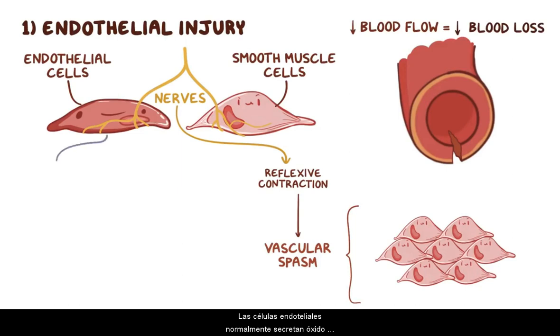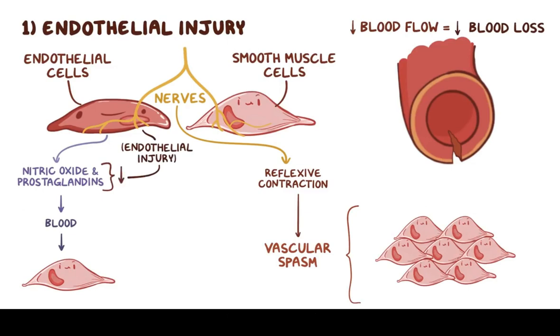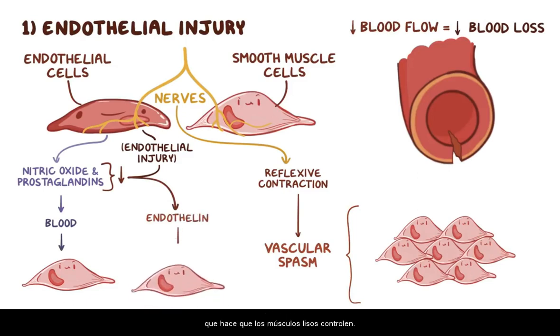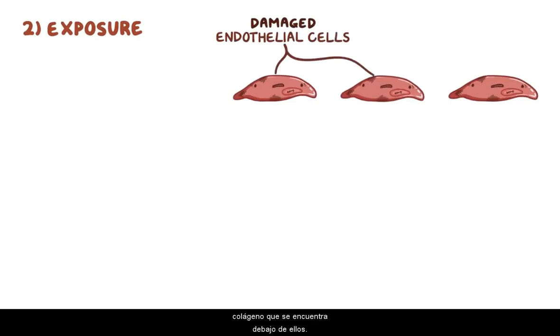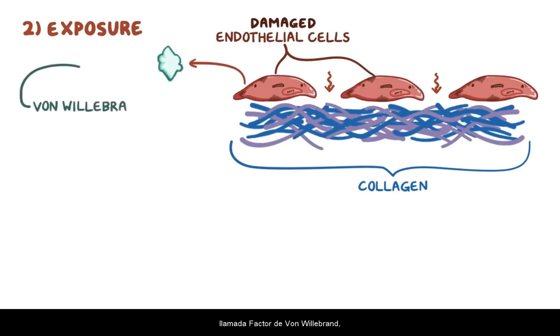Endothelial cells normally secrete nitric oxide and prostaglandins into the blood, which cause nearby smooth muscles to relax. When there's endothelial injury, secretion of nitric oxide and prostaglandins decreases, and the endothelial cells secrete a protein called endothelin instead, which causes the smooth muscles to contract. The second step is exposure — damage to the endothelial cells exposes the collagen beneath them, and damaged endothelial cells release a protein called von Willebrand factor that binds to this exposed collagen.